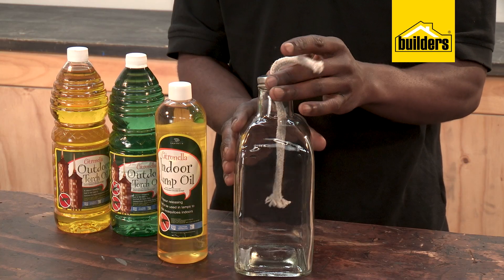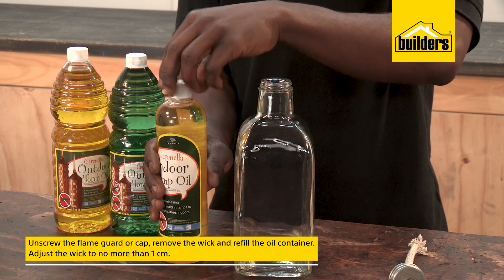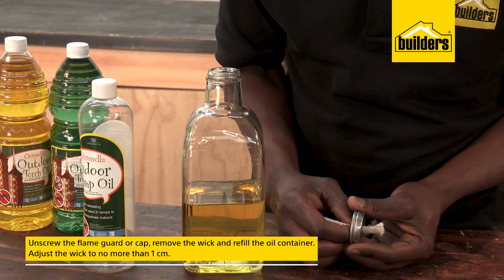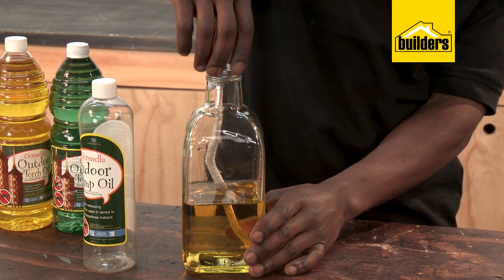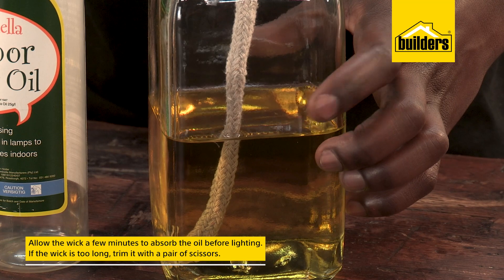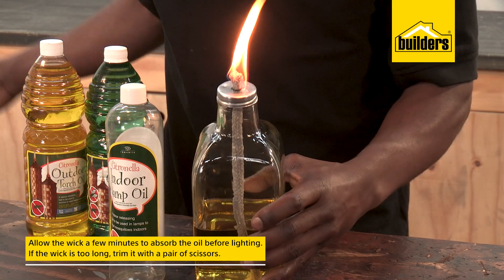Filling the lamp oil is really easy. Simply unscrew the flame guard or cap, remove the wick, and refill the oil container. Adjust the wick to no more than one centimeter — if the wick is too long it generally gives off a lot of smoke. Allow the wick a few minutes to absorb the oil before lighting, and if the wick is too long simply trim it with a pair of scissors.